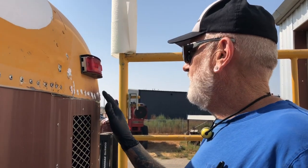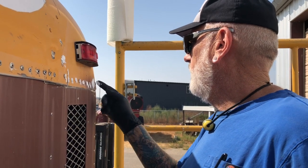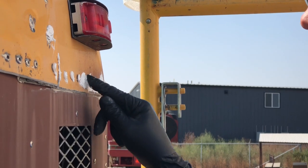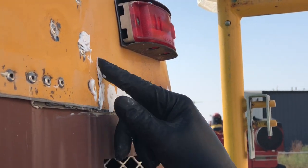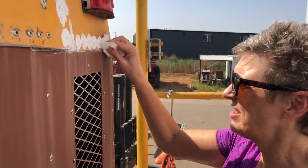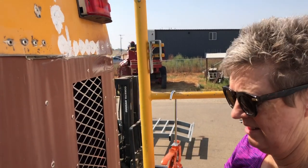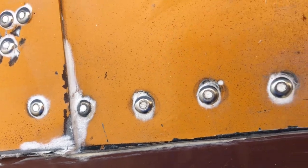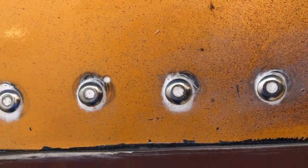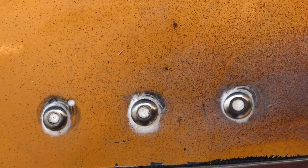Then we swirl them like a nice ice cream cone. I like to drag it in multiple directions to try to get it down into that stud hole. I've got some paint thinner on a paper towel and then I just come back and in a circular motion wipe the excess off. Here's what they look like after they've been Sikaflex'd — the center hole is filled and there's a nice little bead of caulk left around the rivet.